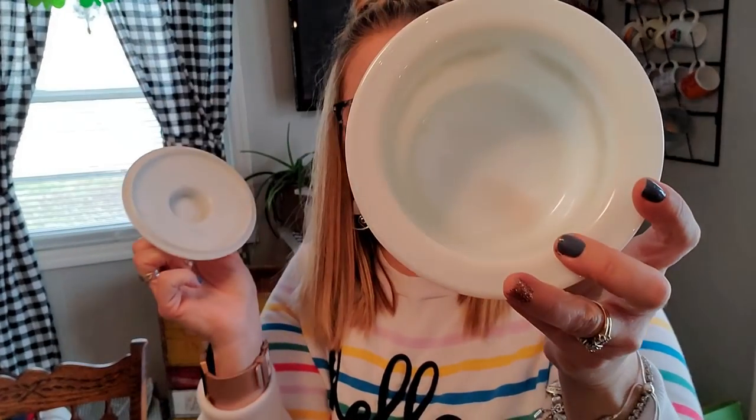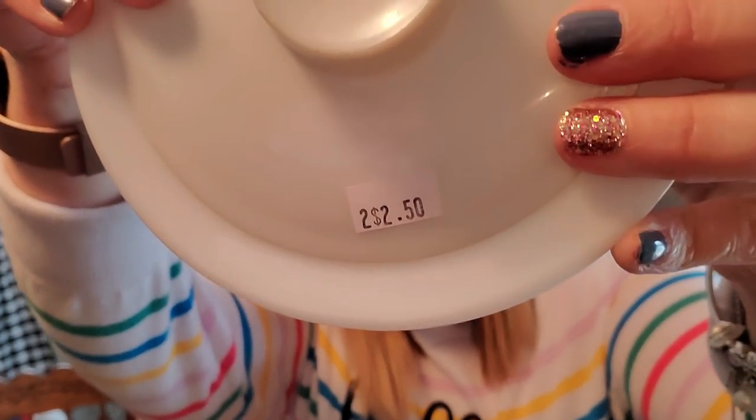I also picked up this — it's a Pyrex Spring Blossom, or Crazy Daisy. It's a round butter dish. I paid $2.50 for it, and it does have the lid. I've sold these before for about $18, so it was a pretty good investment at $2.50 to sell on eBay.